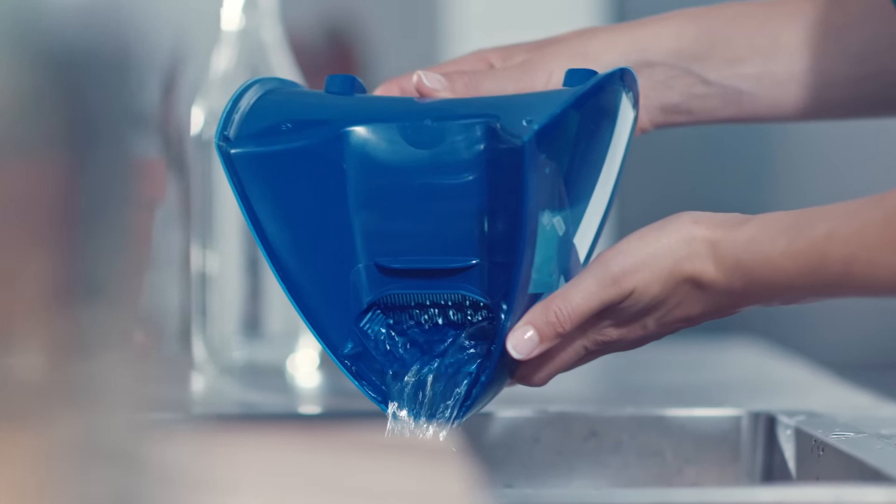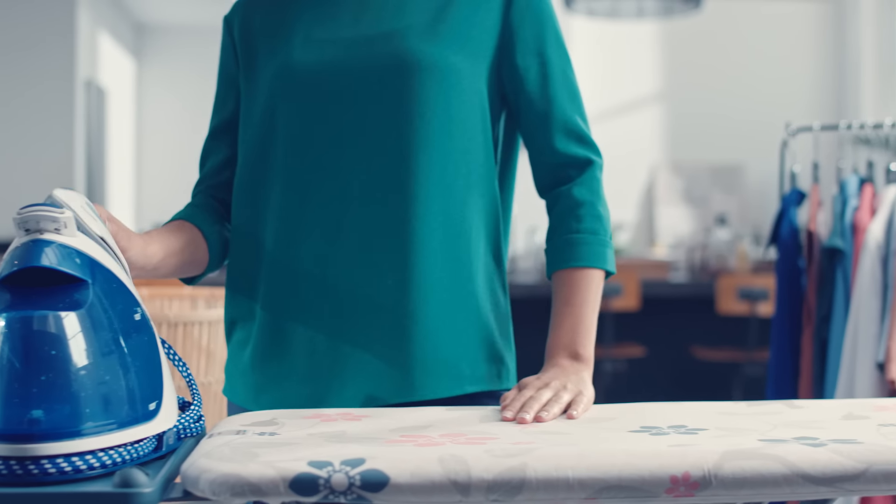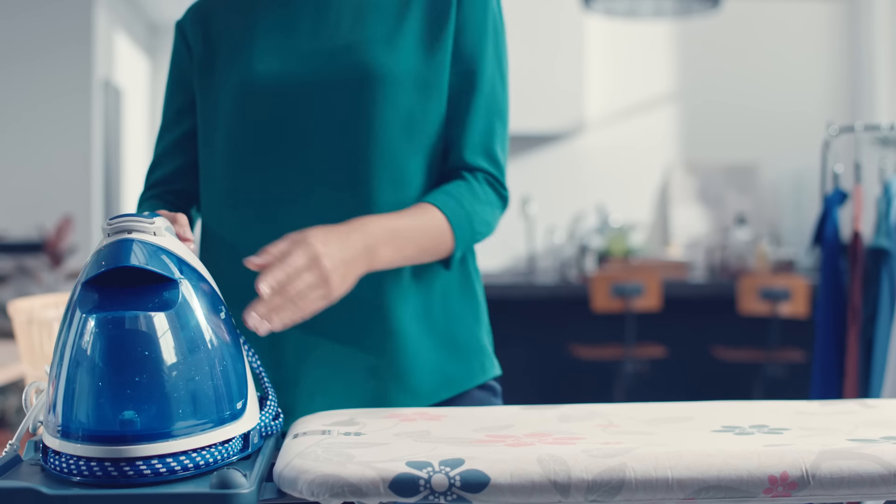We recommend emptying your water tank when you're finished with your ironing load. If your steam generator has a carry lock, you can safely lock your iron on the steam generator and carry it by the handle to store.